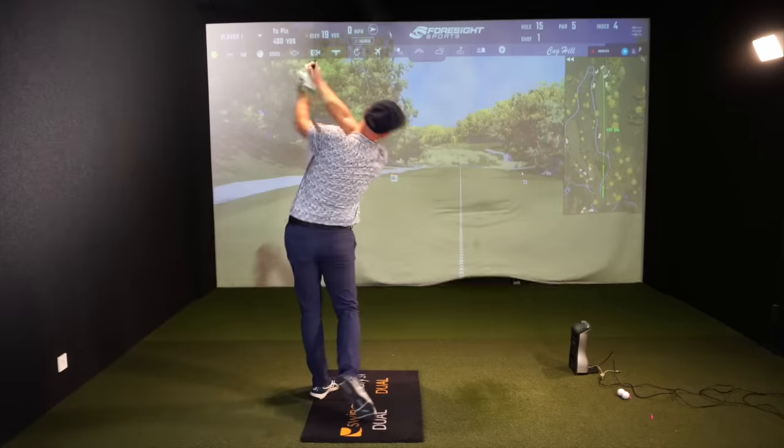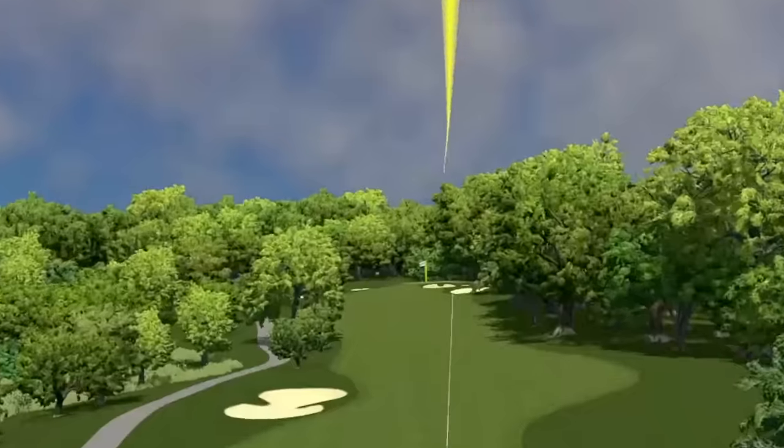I want you hitting more fairways and I want you hitting more drives. So with the driver, the big dog in play, this simple drill is going to help you hit more shots like this and a lot less shots like this.